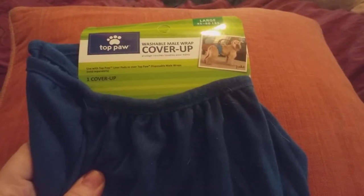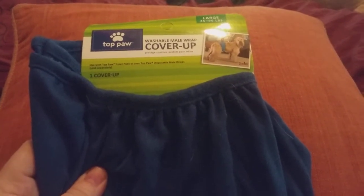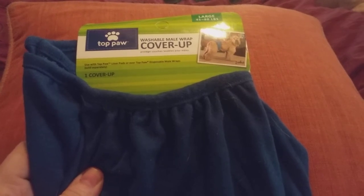Hi friends, family, folks, and newcomers, this is Bridget Earl, and this is a review for the Toppaw Washable Mill Wrap Cover-Up.